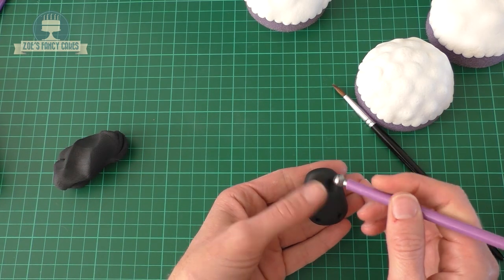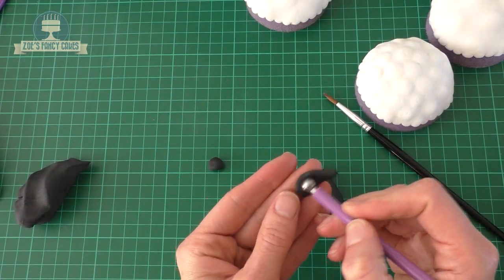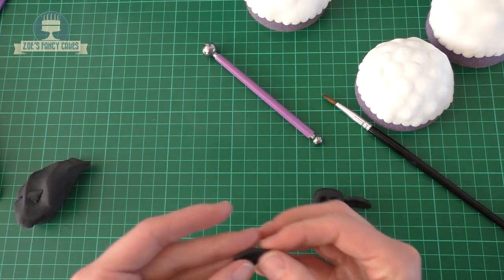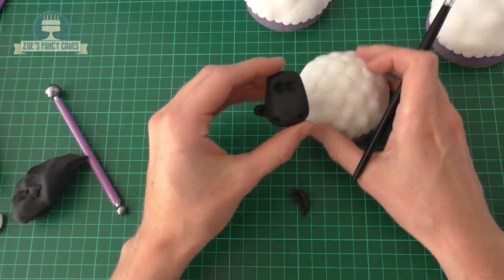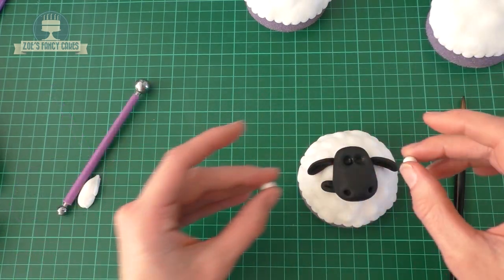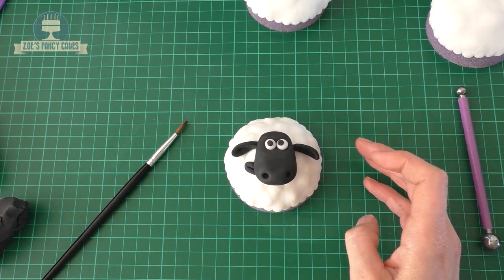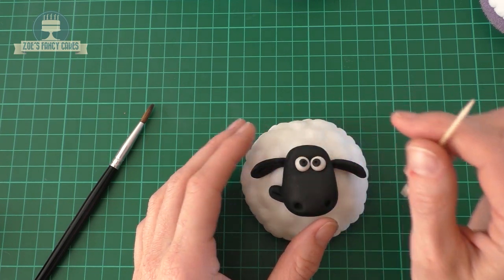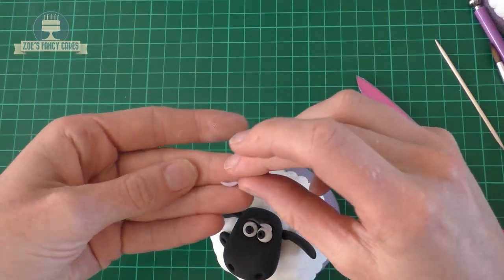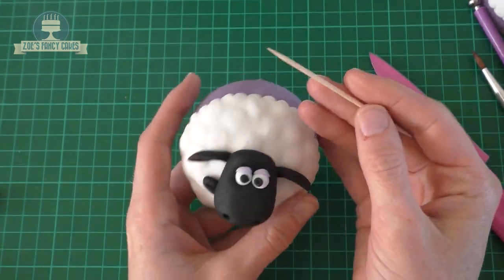I've got a balling tool to push in the eyes. Once the eye sockets are in, we'll work on the ears. I'm going to roll two teardrop shapes for his ears and use the balling tool again to press into the centre to give them a little more shape. We'll stick the head onto the circle of white we created earlier, then put the ears on resting directly on the body. Then two small balls of white fondant for his eyes, and two tiny balls of black for the centre of each eye — just push a tiny hole in the centre with a cocktail stick. I've dyed a small amount of white fondant light purple for the eyelids, and cut two tiny semi-circles to place at the top of each eyeball.